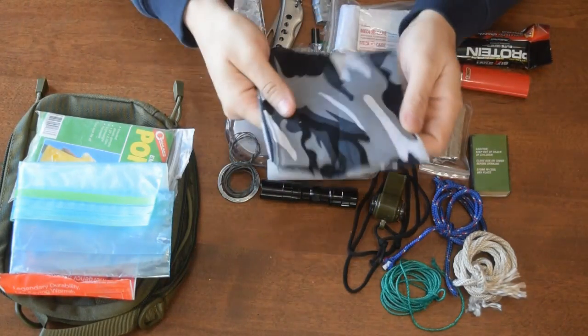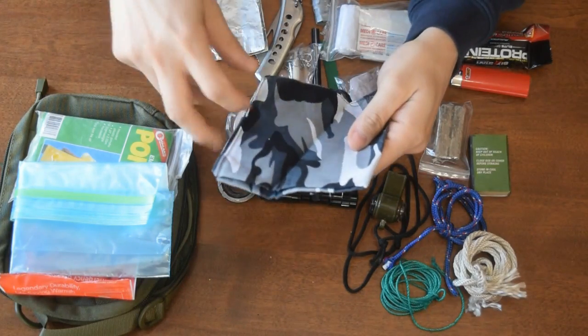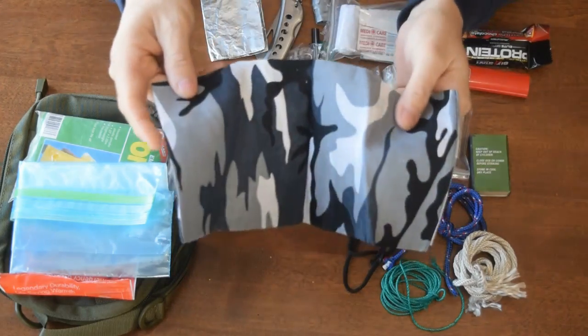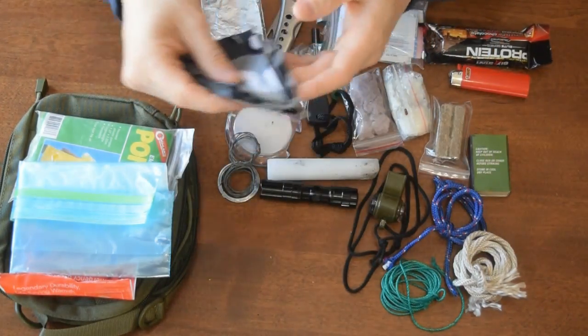Bandana. You can use a bandana for first aid — use it as a sling, wrap up a cut or a wound. You can also use it to sort of filter water by laying it over a cup, or to strain dirty water.